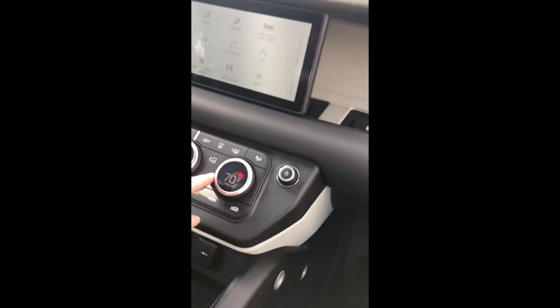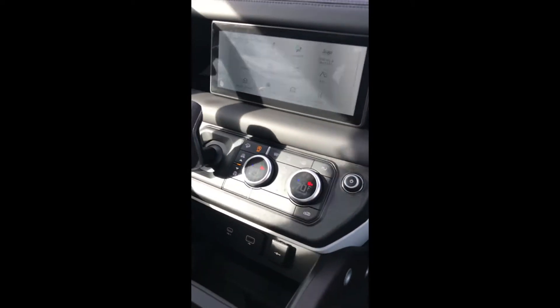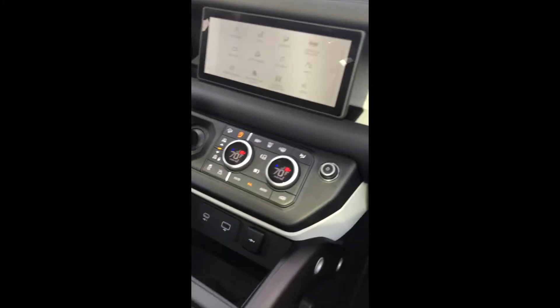This thing really feels good. Well, you don't want to see how to turn the seat heater off? I mean, we don't have that much time. I don't think you should do anything stupid.